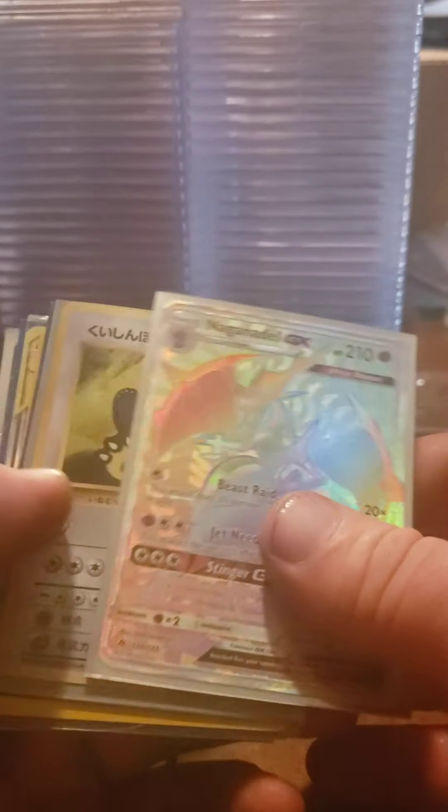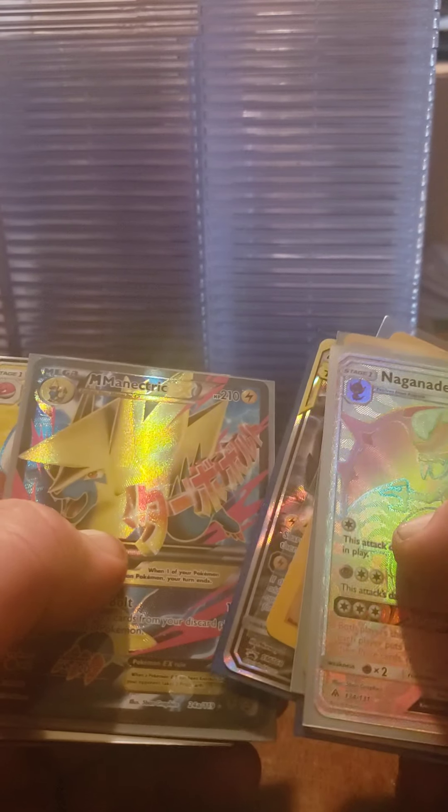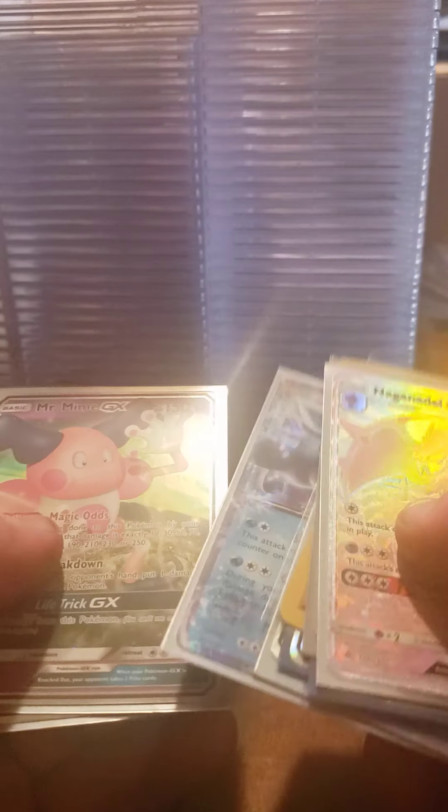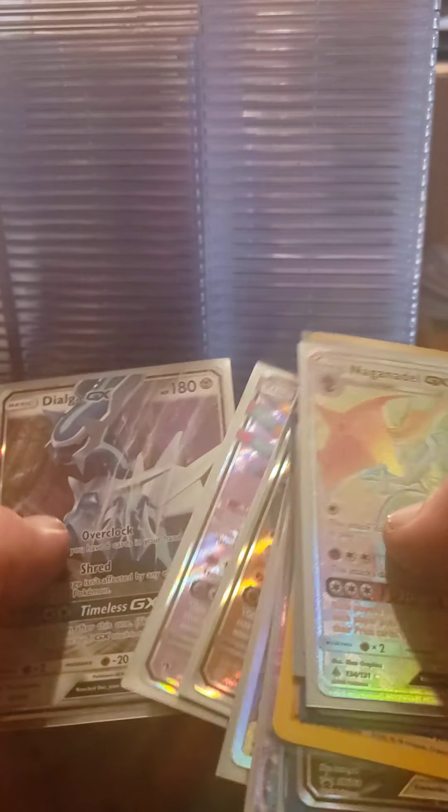Okay so we got it open. Our first thing - we got a Naganadel hyper rare, Japanese Snorlax, Umbreon Full Art, Aerodactyl, Zekrom, Pikachu, Minectric EX, Electrode EX, Glaceon EX, Mr. Mime GX, another Mr. Mime GX, Apricorn Maker, Aerodactyl GX, Sigilyph GX, and Dialga GX. Most of those are full arts. That was the first item - that was like a $30 order, not too bad.